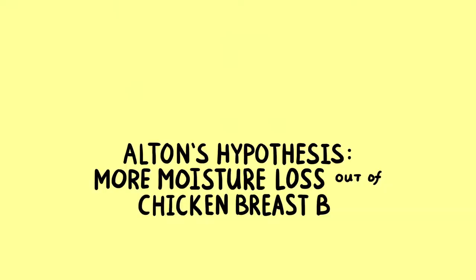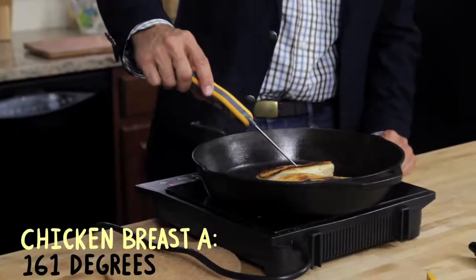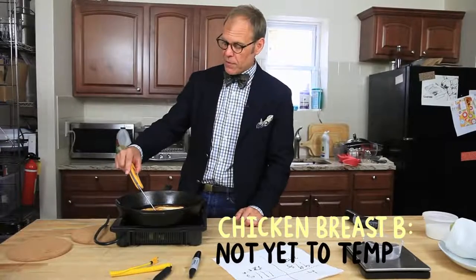I'm going to hypothesize that there's going to be more moisture loss out of the chicken breast that starts in a hot pan, because we're cooking at a higher temperature the whole time. Surface to mass ratio. Reading 161 center mass. And number two is, of course, way down from that.